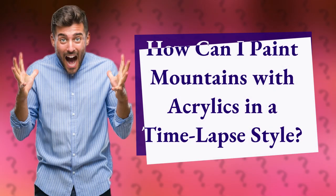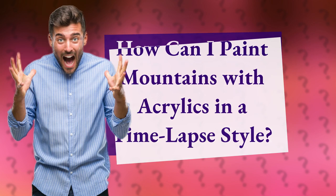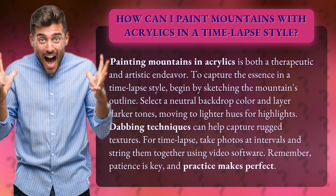How can I paint mountains with acrylics in a time-lapse style? Painting mountains in acrylics is both a therapeutic and artistic endeavor. To capture the essence in a time-lapse style,